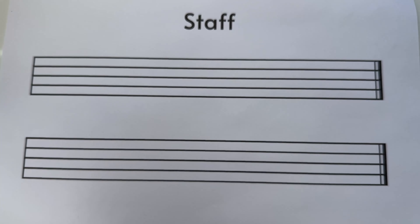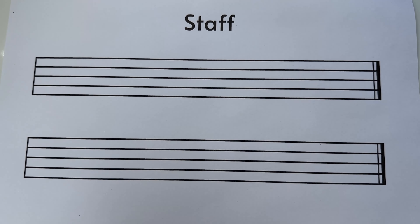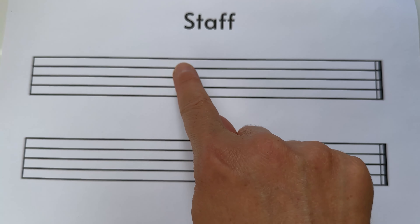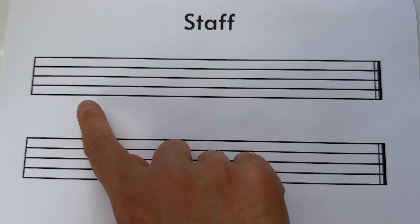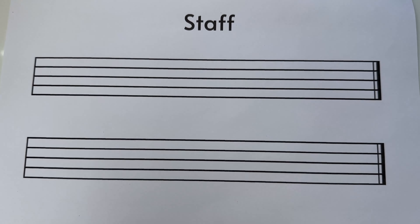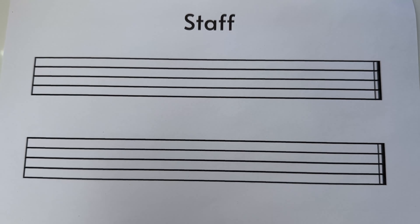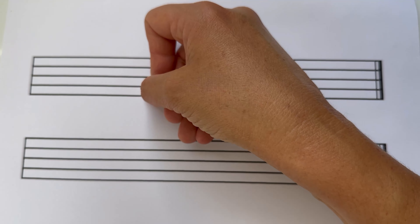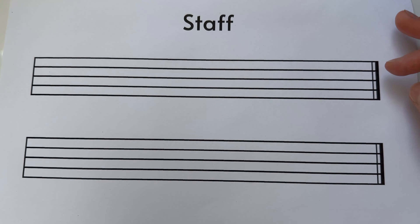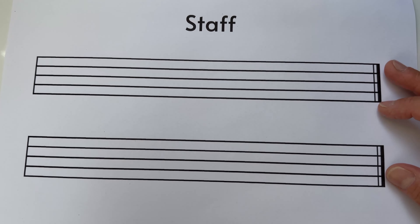These five lines — one, two, three, four, five — make four spaces, which they also show you on page 25. It's very easy to understand. If a note has a line cutting through it, it's called a line note. If the note sits perfectly between two lines, it's called a space note. This is just theory, but it's worth covering in case you need to know it.